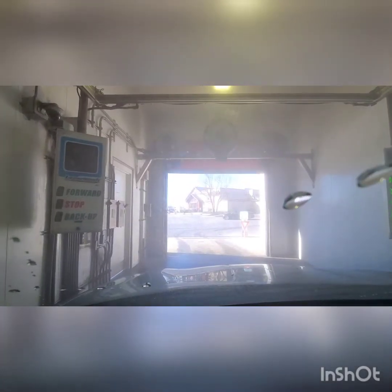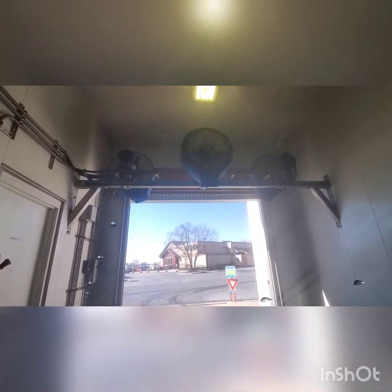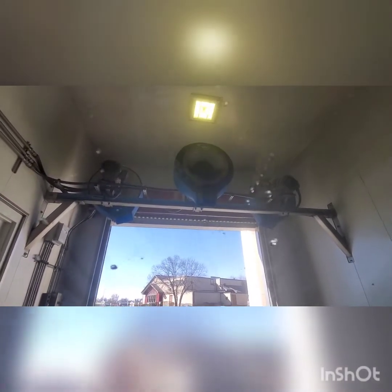Alright guys, get ready for our dryers. Wow, these sound really different than Superior Dryers.